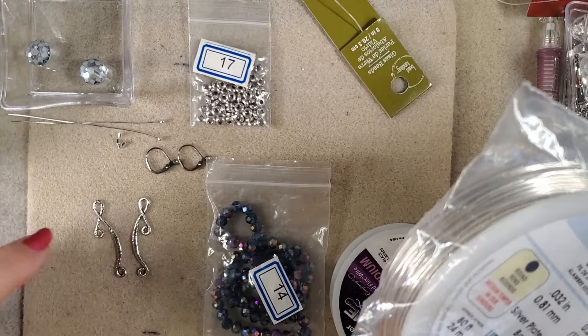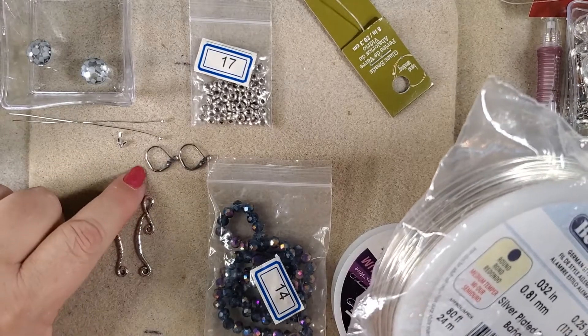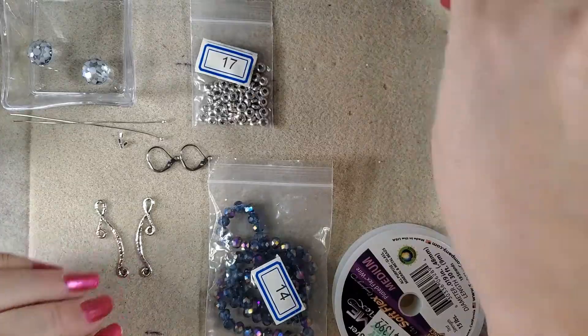The 20 gauge wire is to put the top little piece in with one bead and then to hook it to the ear wire. We won't need very much of this, but we will need a little bit. We'll put that aside for now because that's probably the last thing we're going to need.